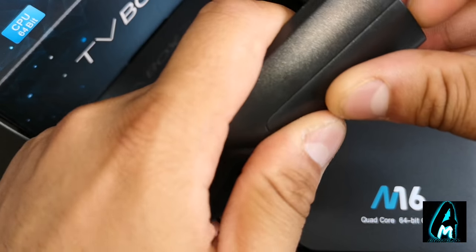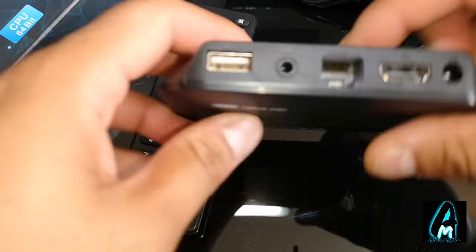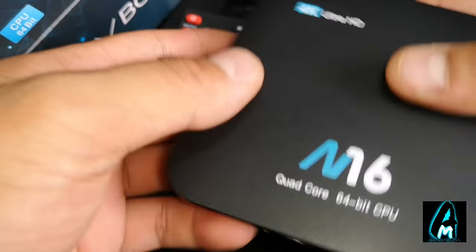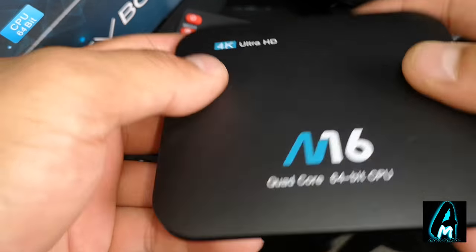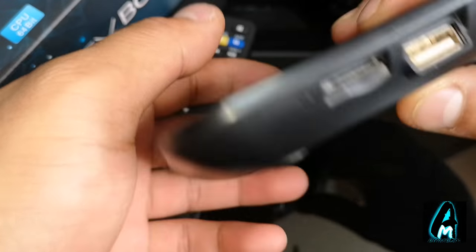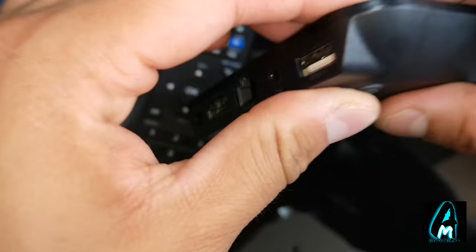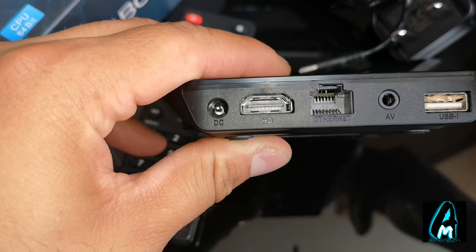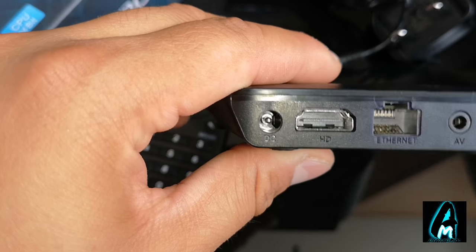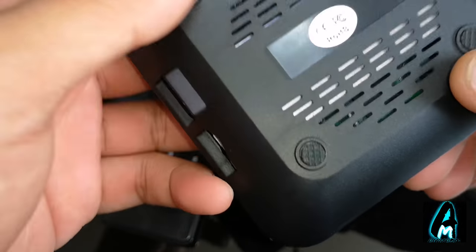It requires two AAA batteries to operate. You get the actual Android TV box, a mains plug, and an HDMI cable. The TV box itself is very slim and lightweight. It also supports 4K Ultra HD. It takes a micro SD memory card and a USB port on the right side. On the back, it takes another USB port, an AV port, an Ethernet cable for connecting to download apps, an HDMI port, and the mains plug.